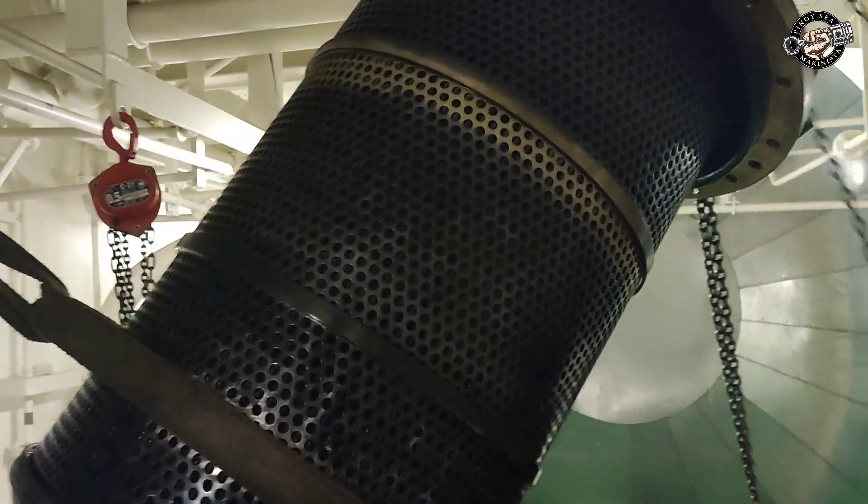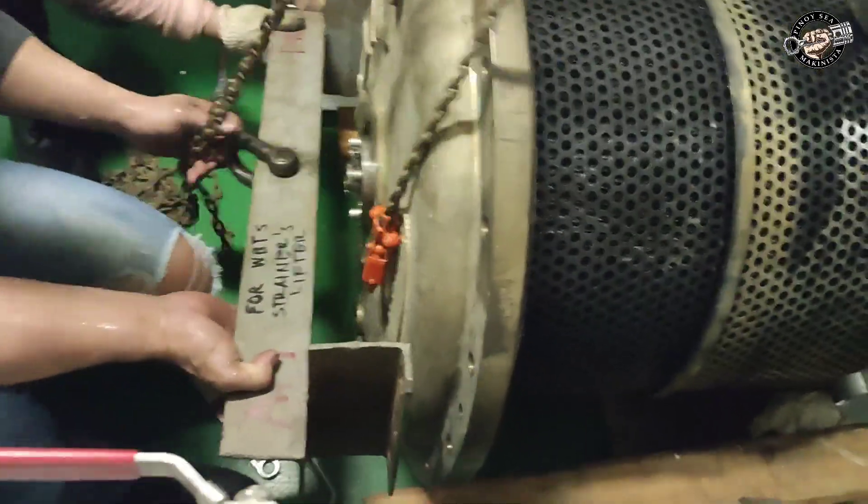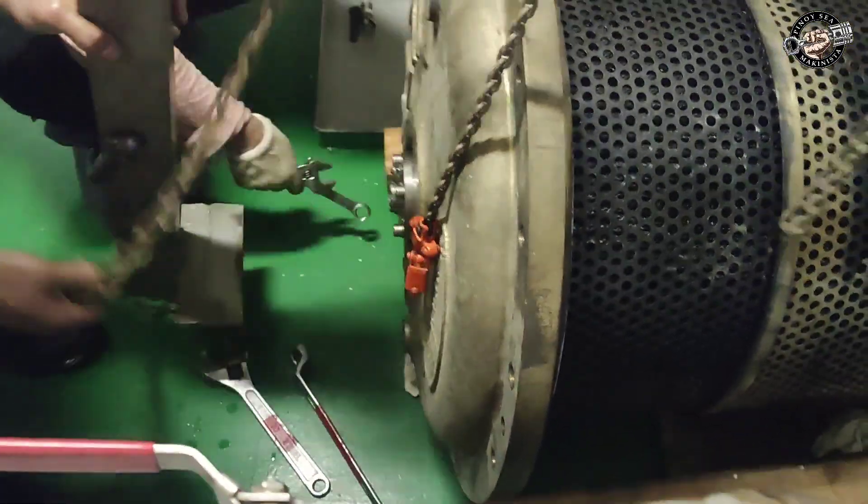Lift the filter cover with the filter element carefully out of the filter housing. Place the filter element on its side and remove the lifting tool.